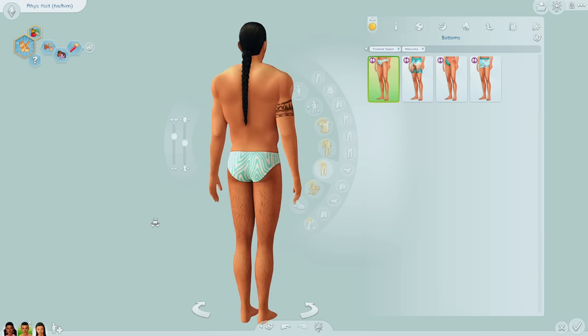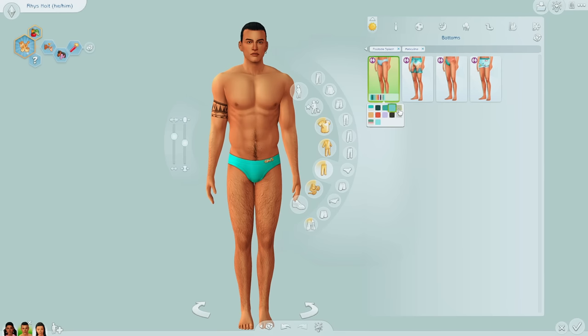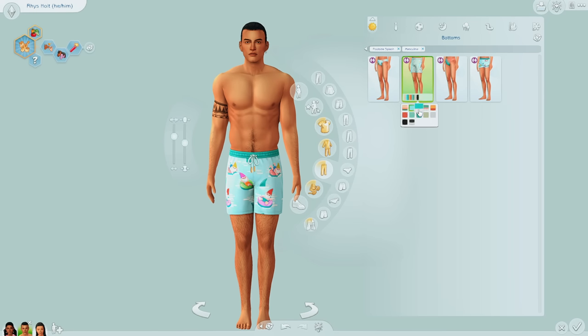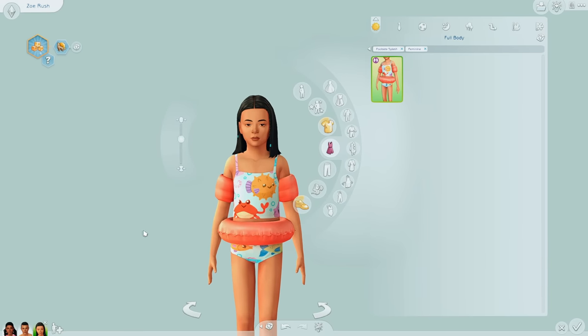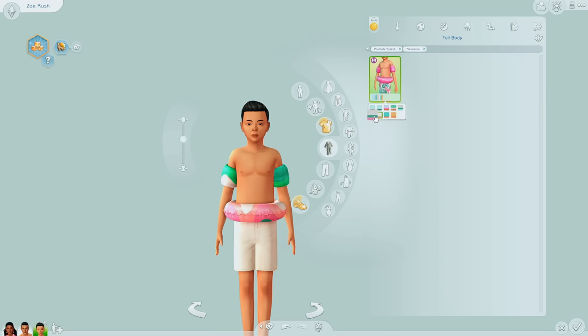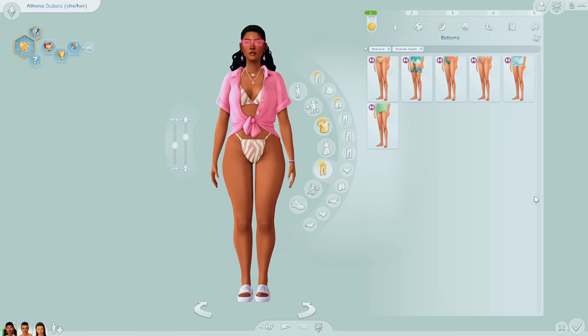For bottoms we got a speedo, and then the swim trunks we also saw in the feminine frame. Lastly, kids also got an outfit which I didn't even expect. I definitely like the floaty look better for kids than for my adult sims. I think it'd be really cute to have your family in matching swimwear. Unfortunately there's nothing for toddlers or infants, which would have been a cute little thing. I went ahead and quickly compiled a little lookbook of some looks.